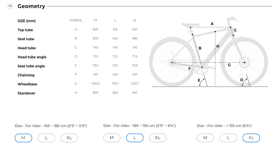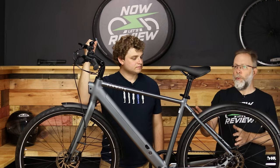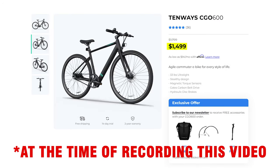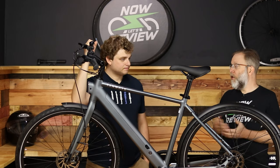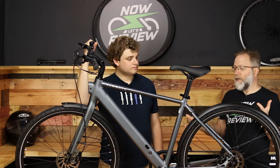It comes in three sizes — we'll put up a chart so you can see all the dimensions to figure out what you need. If you want to save a little money, this is the 600 Pro; there is also the 600, which weighs four pounds less, costs $200 less, and has a little bit less battery juice — about 10 miles less range. It doesn't have the integrated headlight, but everything else is very similar.